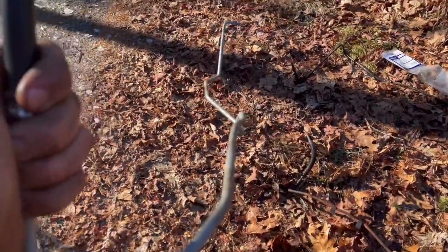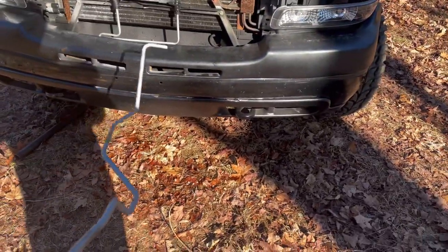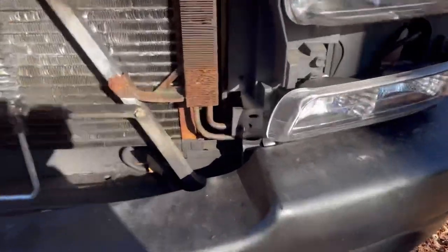Then we'll start it up, make sure there's no new leaks, and check the tranny fluid. It doesn't really lose any fluid while you're changing them, but the other day when it was running for 10-15 minutes it probably lost like a quart maybe, so we'll still check on it. Those other lines are looking pretty flaky too - gotta check those out soon.